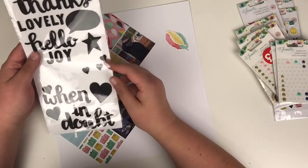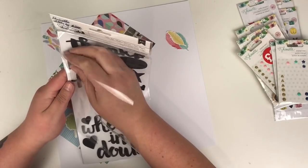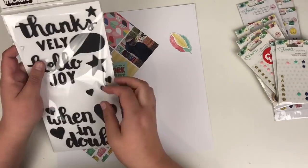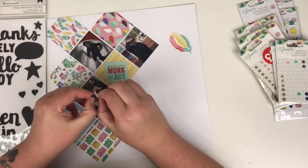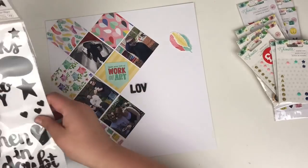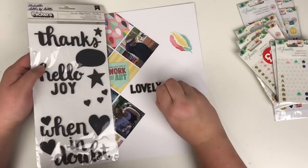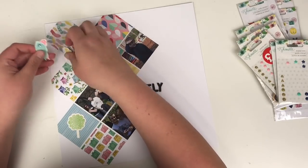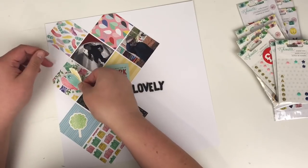I'm working through the ephemera I've got left — I've pulled out some feathers and a little tag that says 'make your life a work of art.' I haven't committed to placement yet. Because I've had these foam thickers for a while, they've started to attach to the backing sheet, which is an incentive to get them used up. I'll be working on this collection further over the coming months.